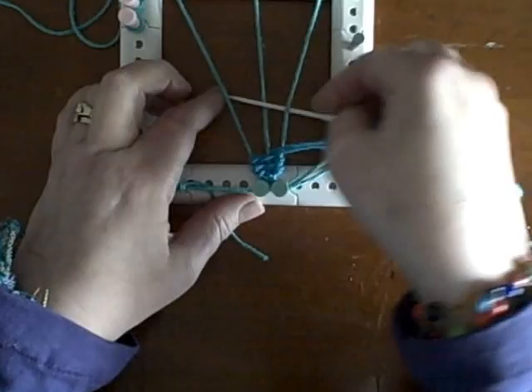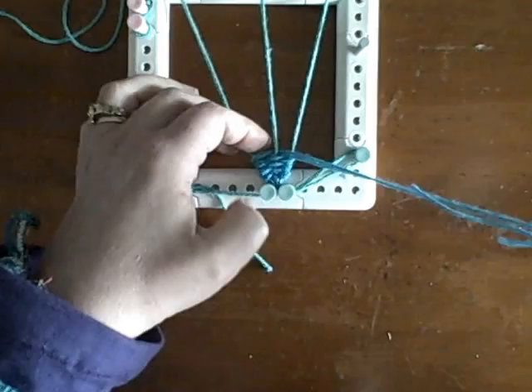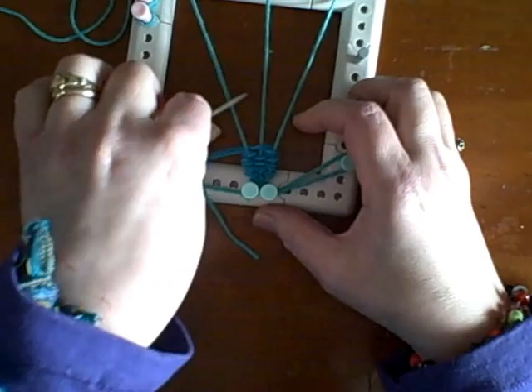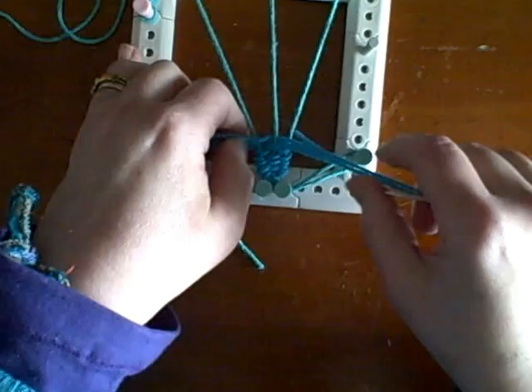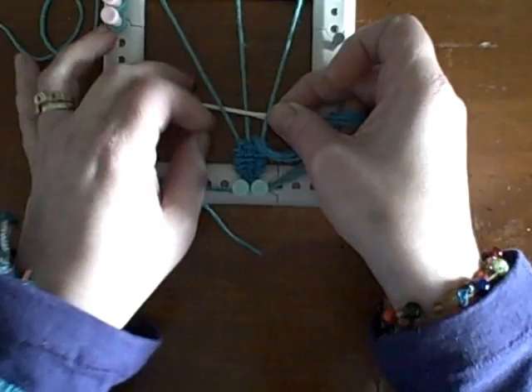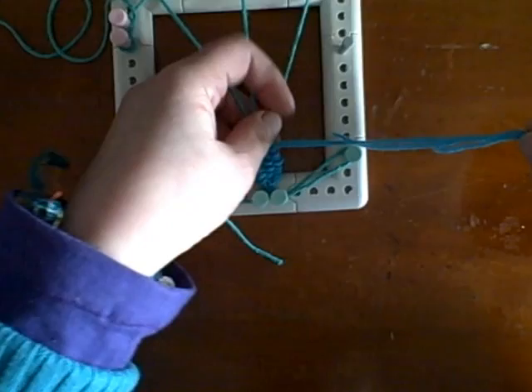It naturally is going to want to be triangular. We're going to make the body of the fish about a half inch to five-eighths of an inch, and then we're going to start gradually pulling in on the body of the fish, because we want that body to curve in towards the tail. It's going to want to resist, so you're going to have to get your fingers in there and pull on them.